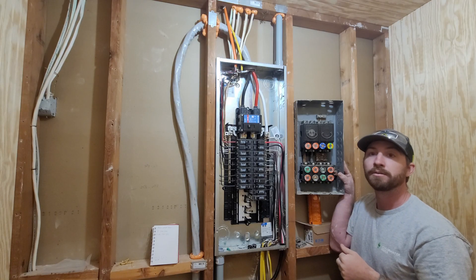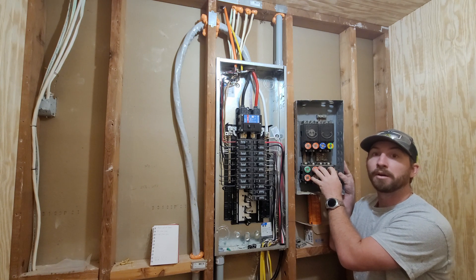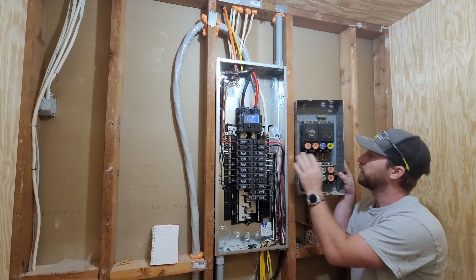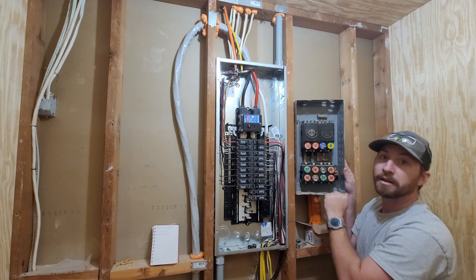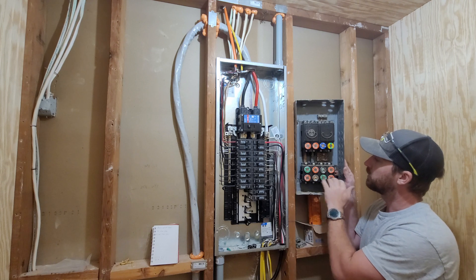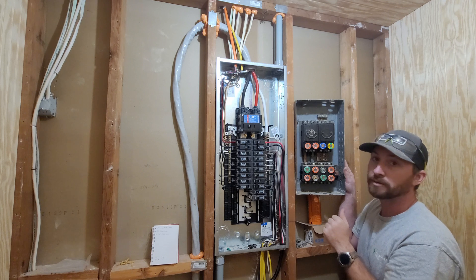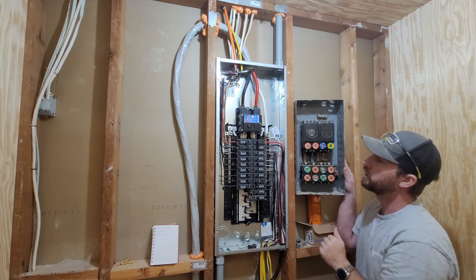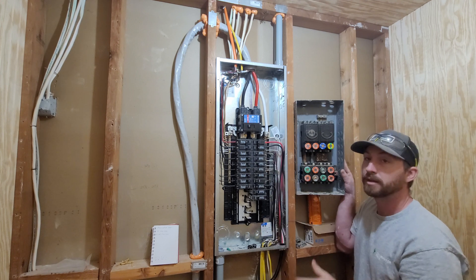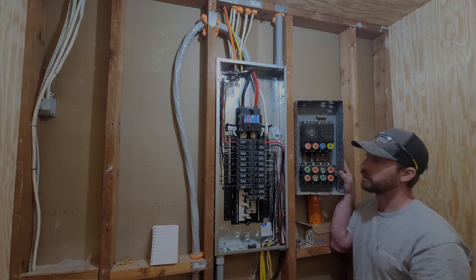Hey everybody, welcome back to the channel. In today's video I'm going to be showing y'all what we did to change out this old 100 amp fuse style panel and upgrade to a 200 amp breaker panel. These old panels are very outdated — they use screw-in fuses and there's only 12 spaces, so we're really limited on what we could do with the house. I wanted to get rid of this and upgrade to a breaker style panel with a lot more spaces.